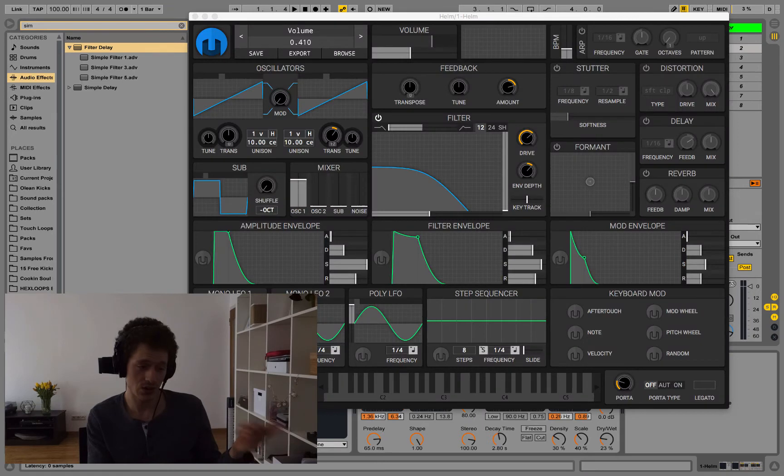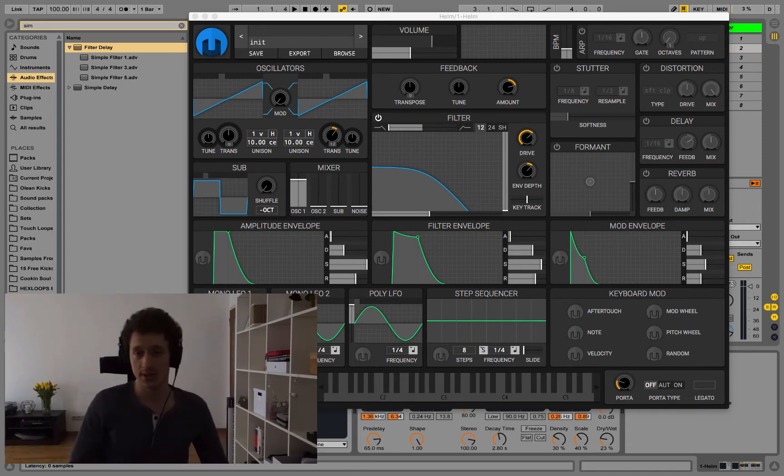For the synthesizer I decided to use Helm. I usually like to use Vital to show stuff because it's simple and straightforward, but it doesn't have a feedback feature and you need feedback to give it that nice boosted bass, in-your-face heavy sound. Helm is also free — I'm going to put the link to all these free plugins in the description. If your other synthesizer has a feedback feature, feel free to recreate it there.